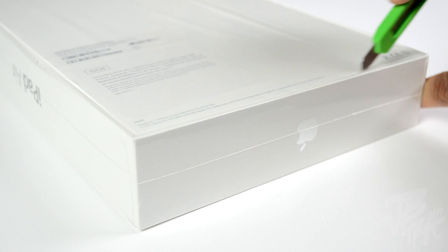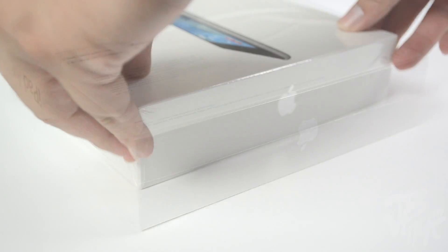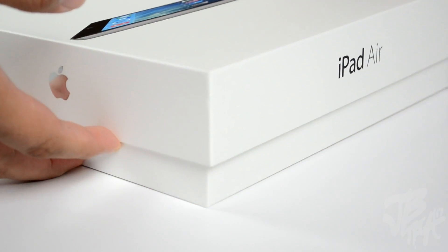What is going on guys, Joe here with another unboxing video. Today we're going to be doing an unboxing of Apple's newly released iPad, now known as the iPad Air. Unwrapping the box and lifting up the lid, we reveal our iPad Air.